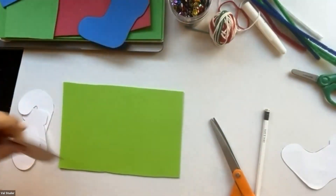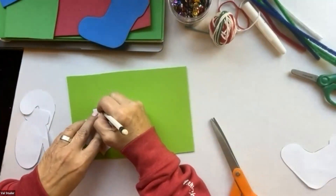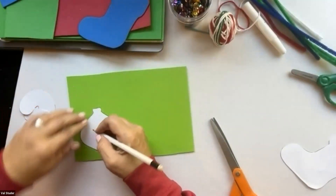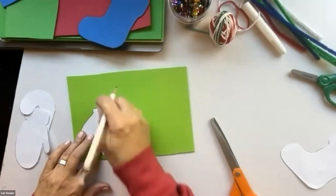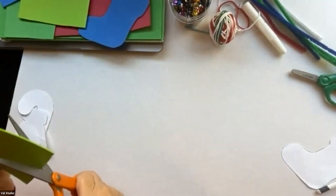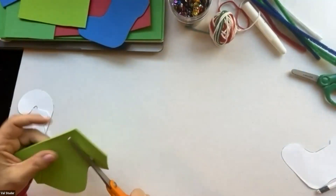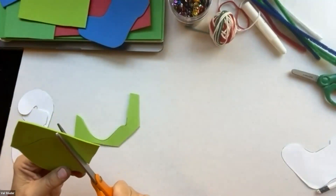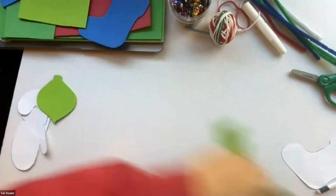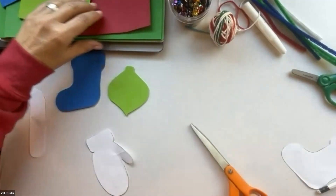Now I'm going to trace this — they call this an onion-shaped ornament. If you need a base material and you have an empty cereal box or cracker box, cut that apart and use the inside, because the insides are always plain. You could paint it, cover it with some paper — even wrapping paper — that would be kind of fun. Okay, there's my ornament shape. I've got my stocking and my ornament done.